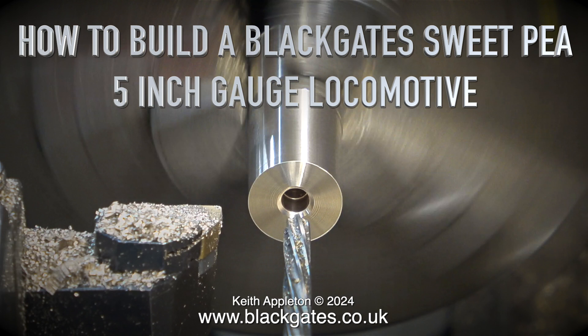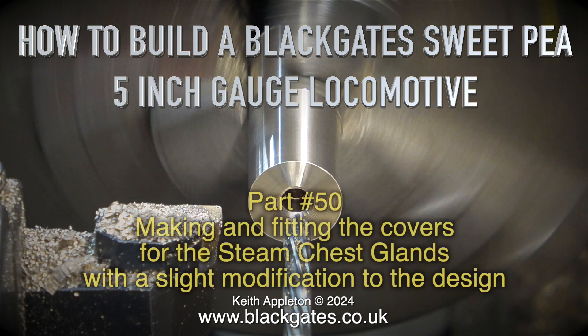How to build a Blackgate Sweet Pea 5 inch gauge locomotive, this is part 50. Making and fitting the covers for the steam chest glands, with a slight modification to the design.